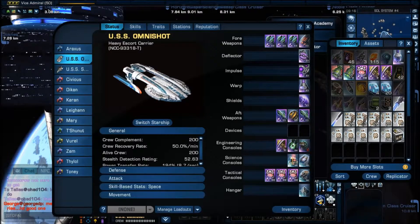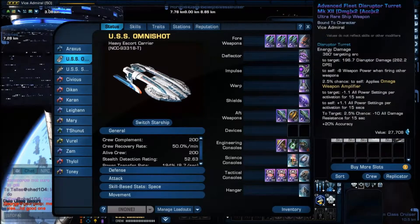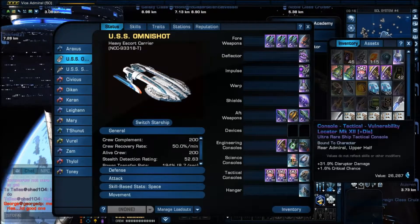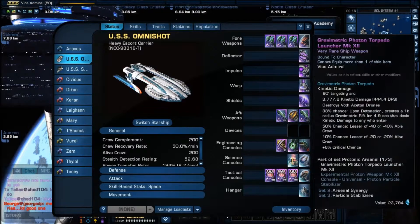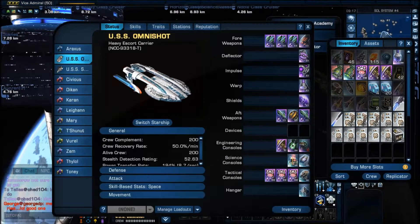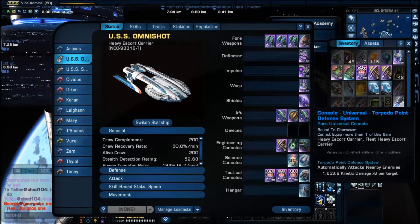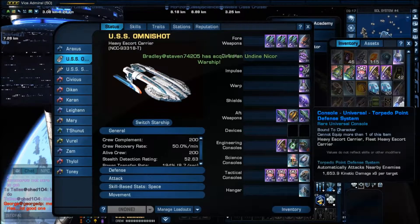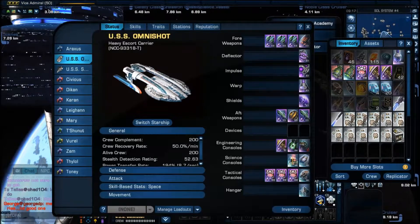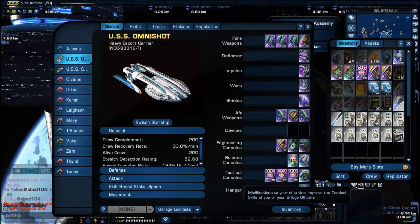At the moment I'm currently using the Solanae set because it is the best set I have available to me, and I'm using Elite Fleet disruptors with the disruptor locators as well, and the heavy gravimetric torpedo just for the sake of it. Now the special console that you get if you buy the heavy escort carrier Armitage class is the universal console: Torpedo Point Defense System. It fires a volley of six torpedoes to any enemy within the area, each torpedo doing just over 1,500 kinetic damage per hit. Like all kinetic damage, it will only do that damage if there is no shield facing blocking it.